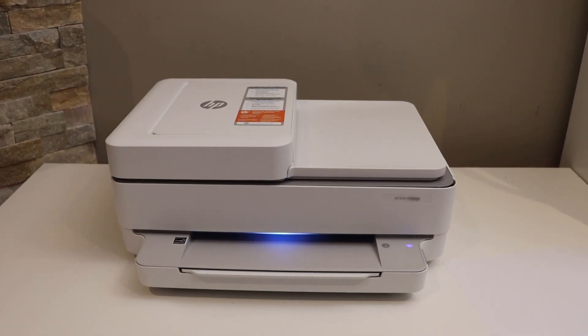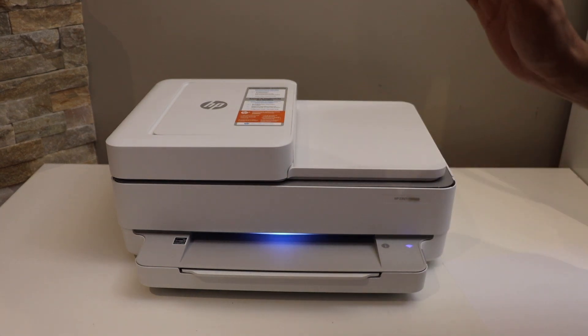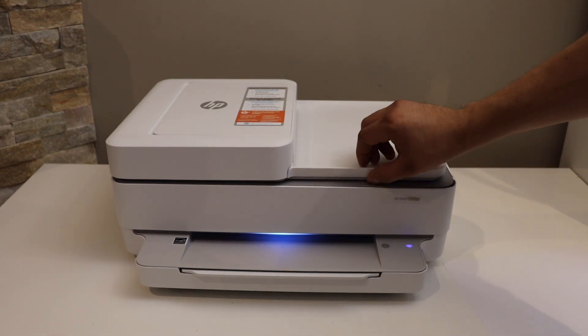In this video I'm going to show you how to do the copy, print, and scan with your HP NY6458 e-printer. To do a copy, you can simply open the top scanner lid.